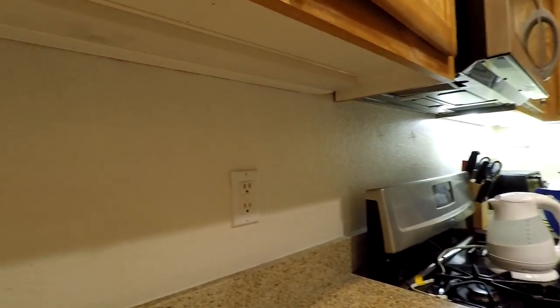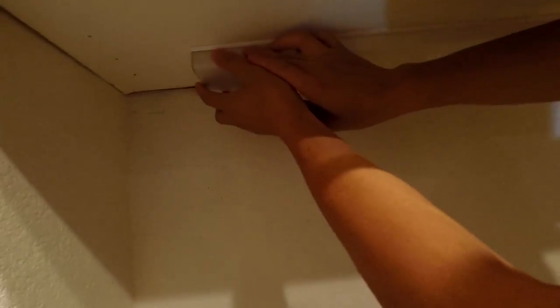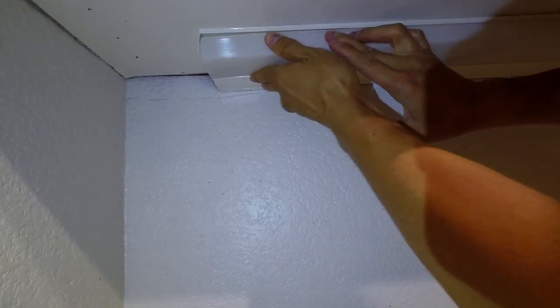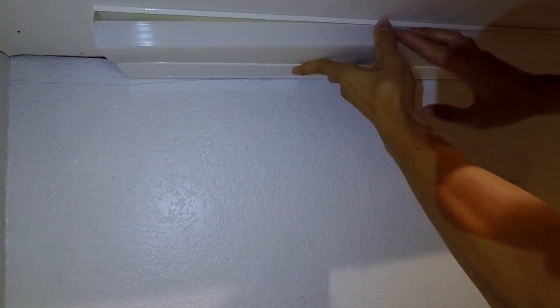Hey guys, so today I'm going to show you how to install fluorescent tubes. First thing you want to do is take off the lip that's right there, that's under the ledge. All you need to do is just push it back and it should peel right off.